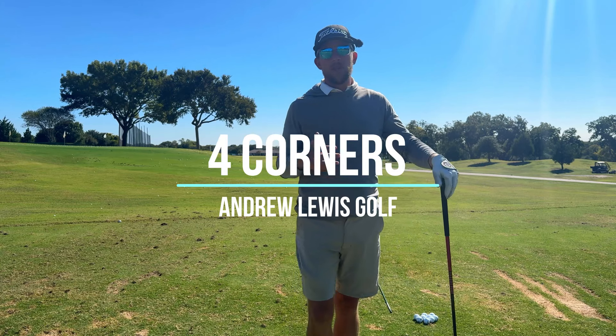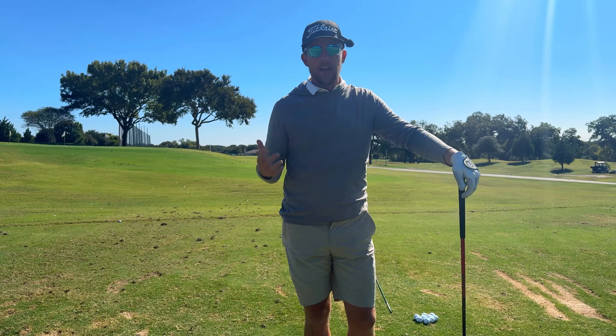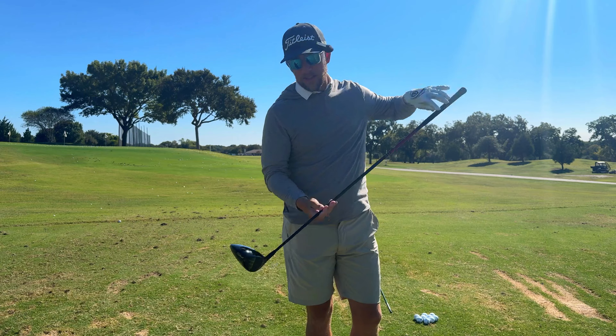People always ask me what's the most important thing with their driver. Is it club head speed? Is it type of shot? I would argue the number one skill with your driver is you've got to hit the ball in the center of the clubface.